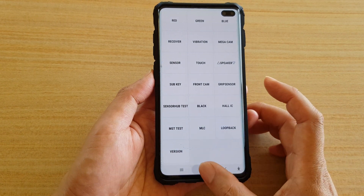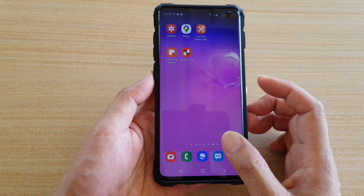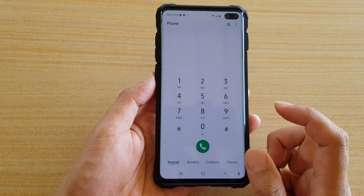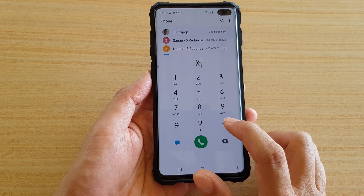First, let's go back to your home screen by tapping on the home key. Then launch the phone app, and in the phone we're going to put in this special code: asterisk, then hash key.